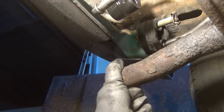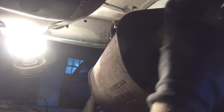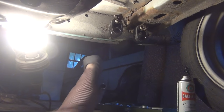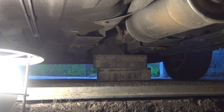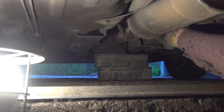After spraying the rear rubber hangers with some oil, I can easily pull out the old muffler and throw it away. If I could, I would now simply pull off the resonator from the catalytic converter. But due to all the rust, it still sits super tight, even with the clamp gone.